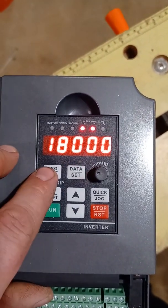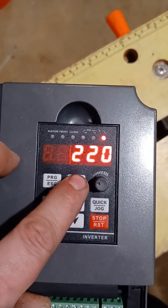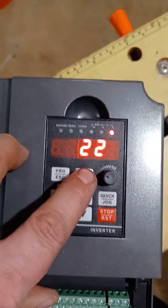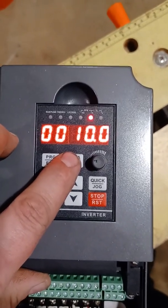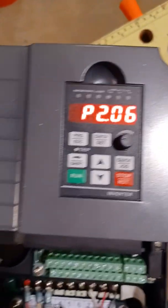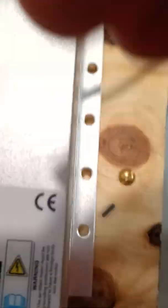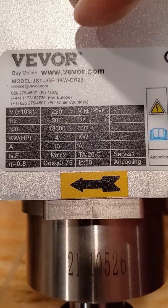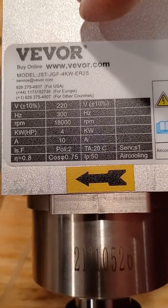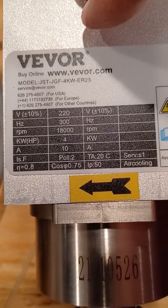Then you set the speed of the motor, the voltage, and the current. 18,000 RPM is the speed, it's a 220-volt motor, and it's 10 amps. Basically, that's it. If you go back to the notepad to double-check everything and make sure we didn't miss anything: 300 hertz, 220 volt, 18,000 RPM, et cetera.